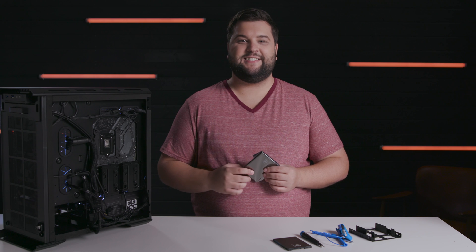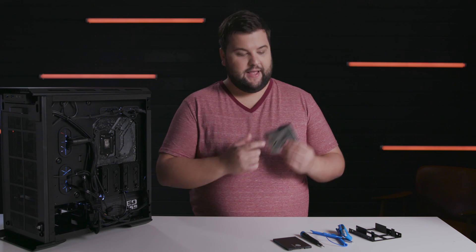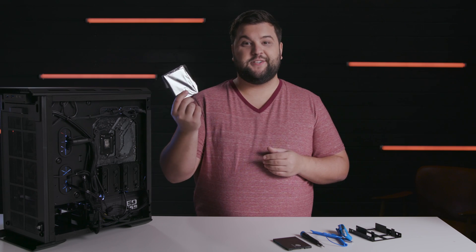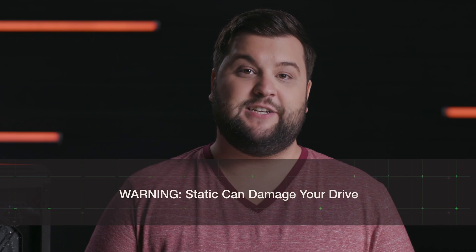When handling the SSD, make sure to ground yourself first, and don't remove the drive from its anti-static sleeve until you're ready to install it. If you can get an anti-static bracelet like this one, even better. Static can actually damage a drive.